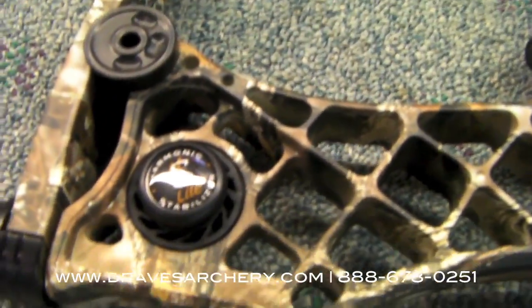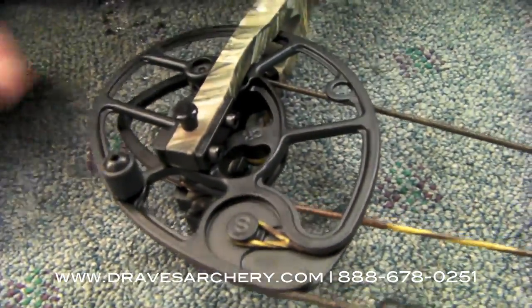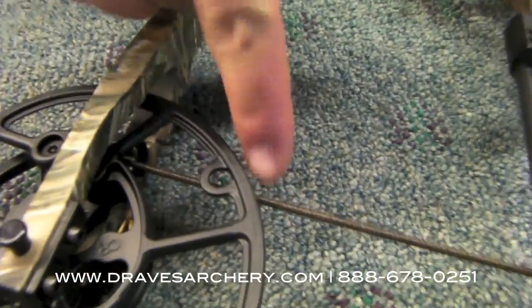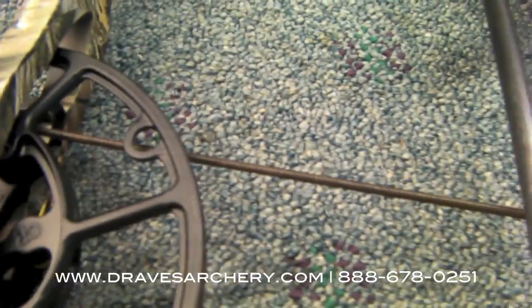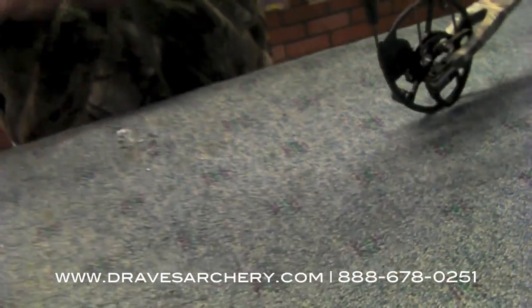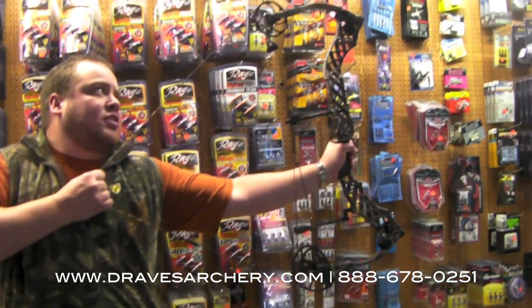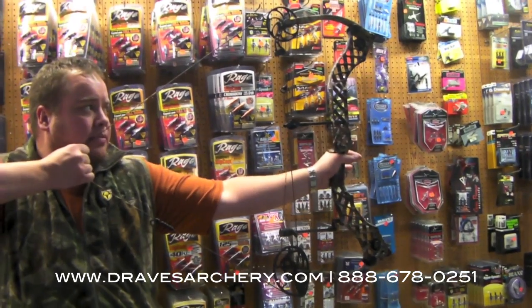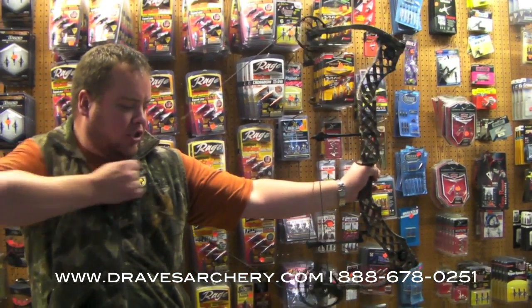They're also running their light harmonic stabilizer, which shaves some weight. This cam is supposed to be a higher performance cam. It does have a string stop on it, and the cable should be going right through the middle of that hole to keep your cam positioning straight. The draw force curve is really smooth — it's got a nice back wall and I'm really looking forward to shooting it.